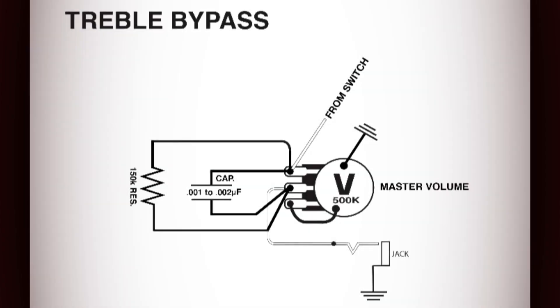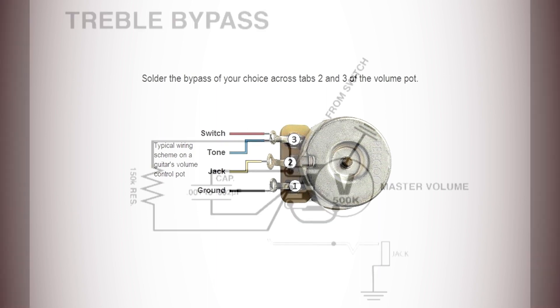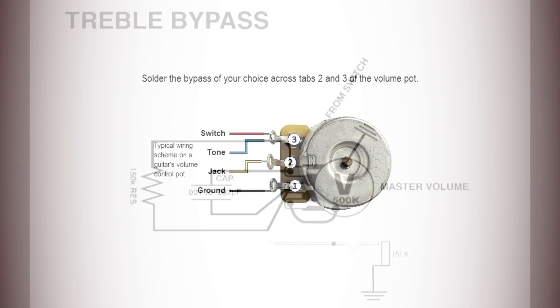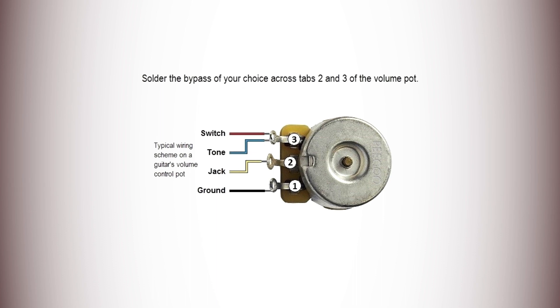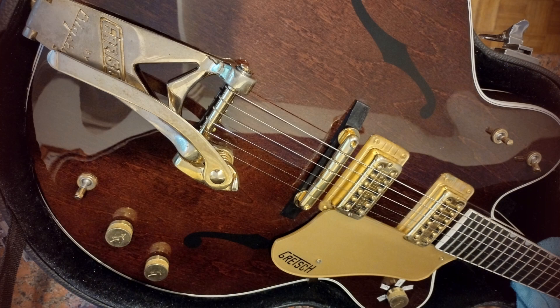When you're adding treble bleed capacitors to volume pots, what you're trying to allow for is that when you turn the volume down on the pot to attenuate — perhaps between a lead sound and a rhythm sound, or you just want to play with the volume pot — where you don't really want the sound to change too dramatically, this is when you introduce the treble bleed capacitor. What happens otherwise is that when you turn the volume down, you get what's known as capacitance, and this is because the cable run inside a Gretsch guitar — especially with the master volume circuit — is a lot longer because there are passive pickups and there's a lot of tone suck.